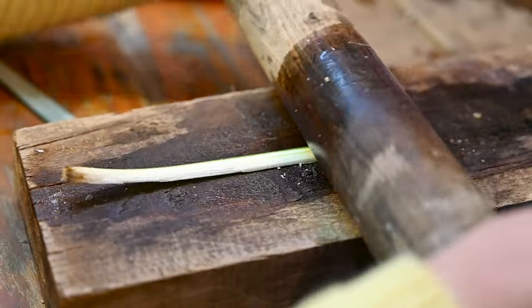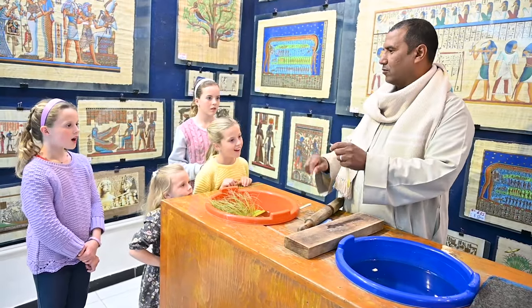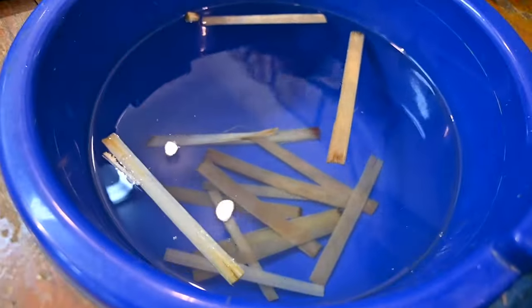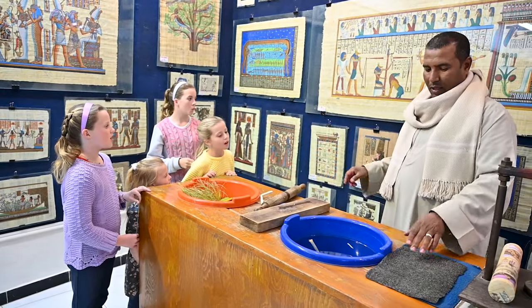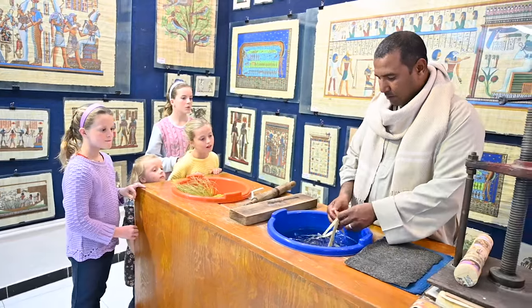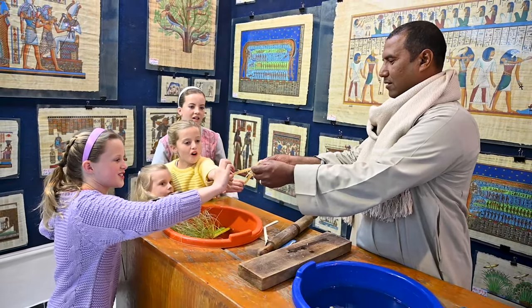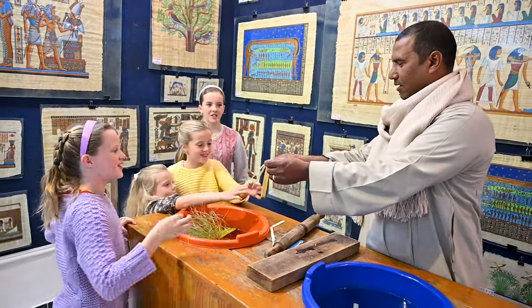Then it becomes strong and flexible because it has juice now. See — before, it was easy to break; after, very strong. When we put it into the water for three days, it makes a white color; seven days makes a brown color like that. After three days it becomes sticky — you can feel it's like natural glue from the plant itself, it has cellulose on it.